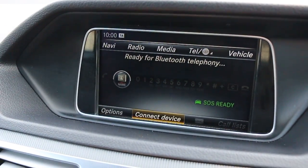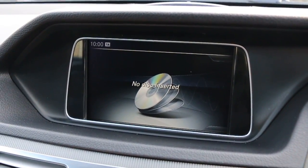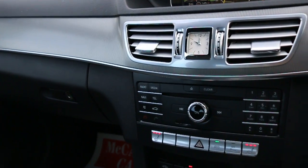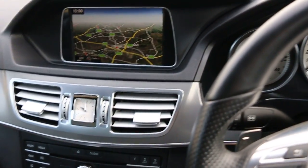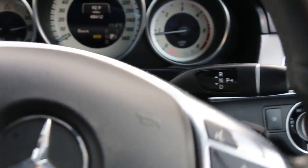Bluetooth connection, USB and aux media interface, DAB radio slot, memory card slot, eco mode, heated seats, two-zone climate control air conditioning, two central cup holders, multi-function steering wheel, paddle shift, automatic transmission, cruise control, and speed limiter.